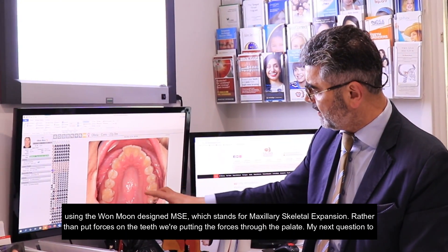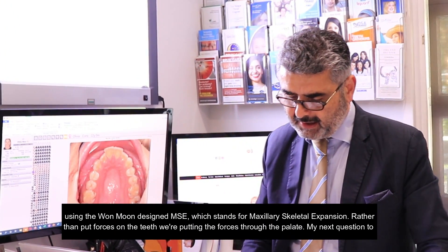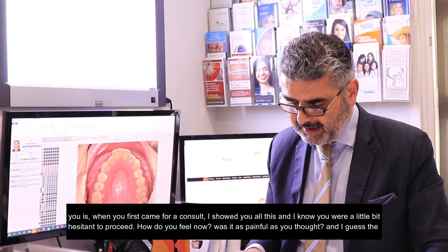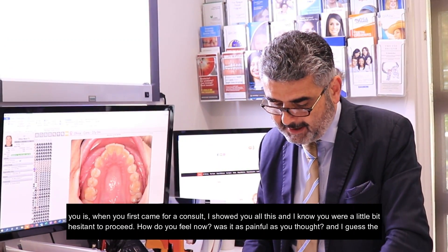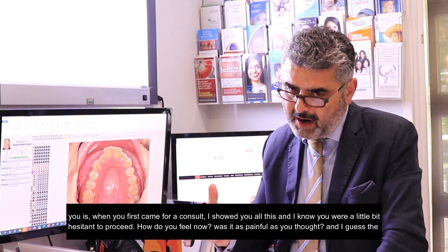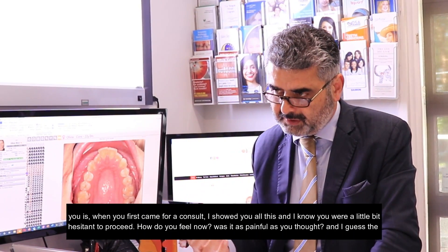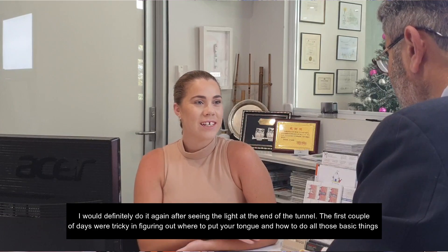My next question to you is: when you first came for a consult and I showed you all this, I know you were a little bit hesitant to proceed. How do you feel now? Was it as painful as you thought? And I guess the main question is, would you do it again? I'd definitely do it again after seeing the light at the end of the tunnel.